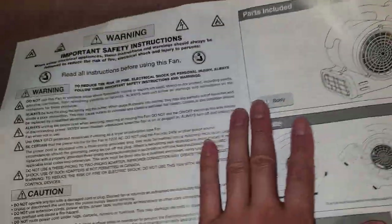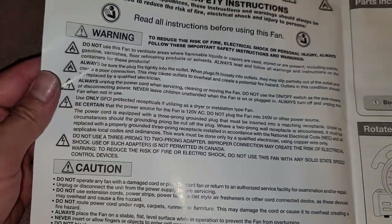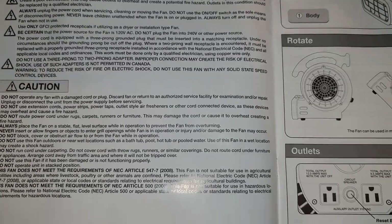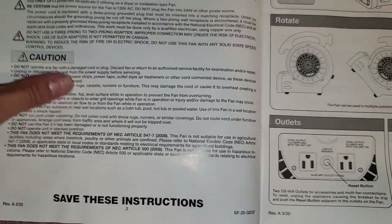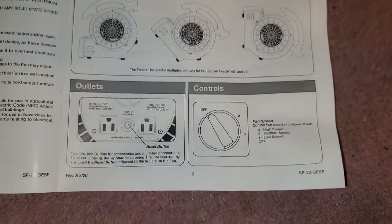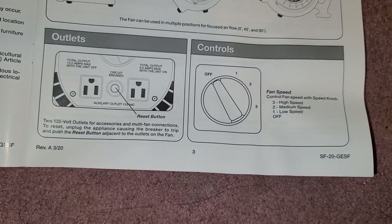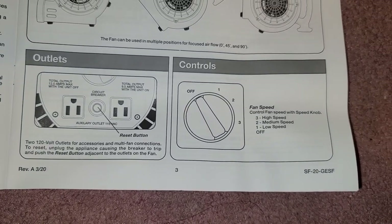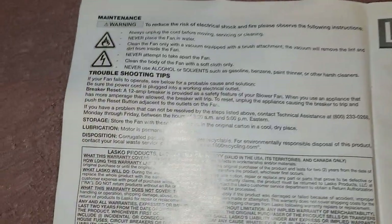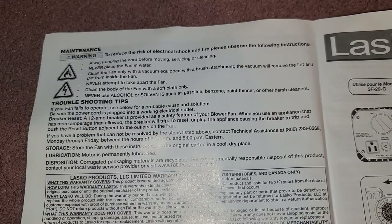That works out to 1,440 watts — I can do the 12 part in my head but not the 9.5. You can read over all this; it's pretty common stuff. I don't think there's anything people are going to mess up other than plugging in too much power and screwing up the unit. There's some maintenance info here too — just unplug it before doing any maintenance.